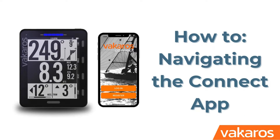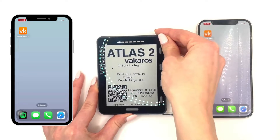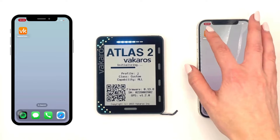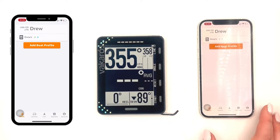Hi, I'm Drew with Vicaros, and today I'm going to walk you through our Vicaros Connect app. I'm going to start off by turning on my Atlas 2 and having it nearby. Once you open up the app, you're going to see your boat profile here, and you're able to add unlimited boat profiles.